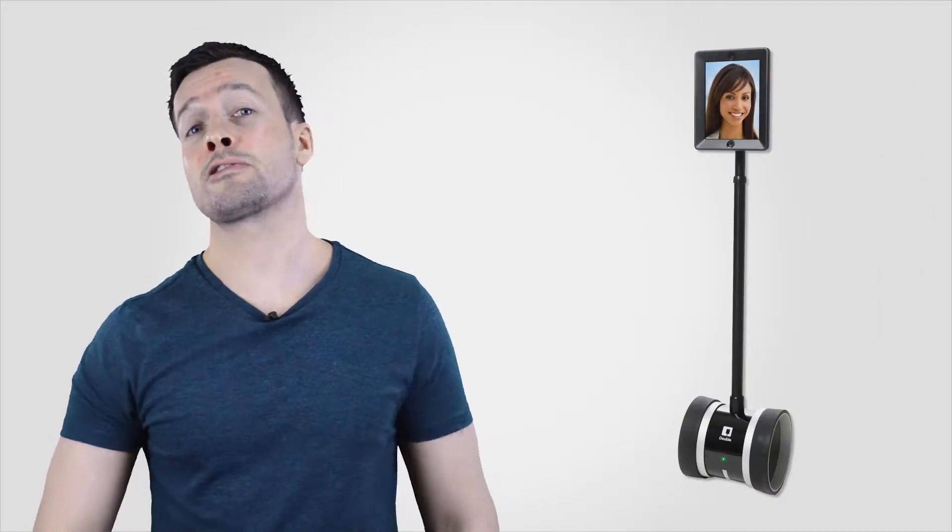Telecommunication is on the rise and its potential benefits have been well documented, but while you can call, email and IM to your heart's content, there are few substitutes for person-to-person face time. Double Robotics' Double Telepresence Robot transforms telecommunicating by allowing a significantly deeper level of interaction with other remote team members.